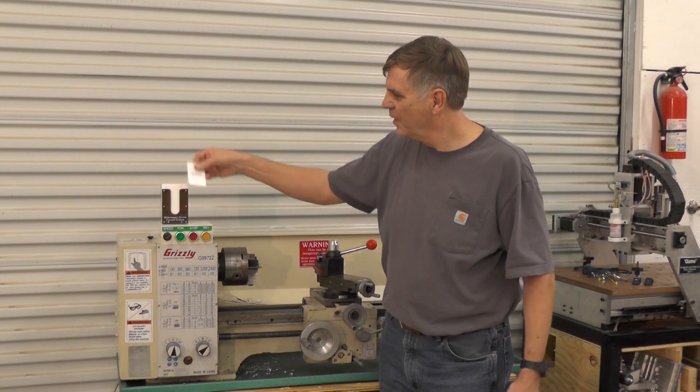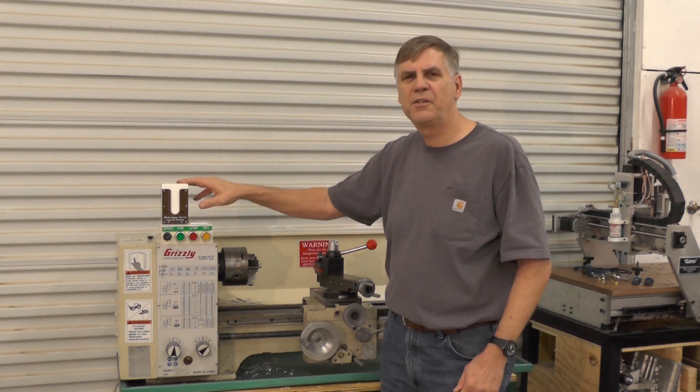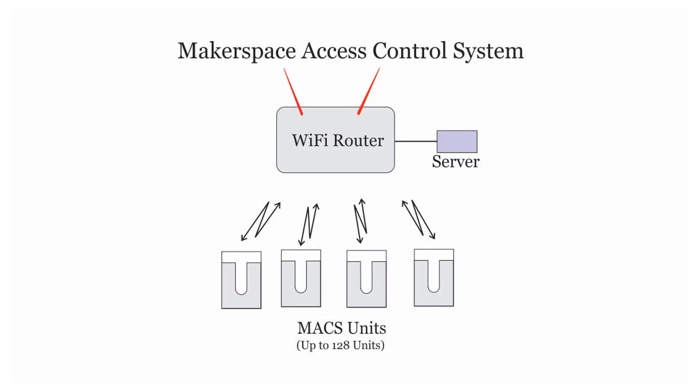Anyway, it's an interesting piece of equipment. I'd like to show you a few more details in just a minute. The Maker Barn Max system is an easy system to install. There are only three major components in the whole system.